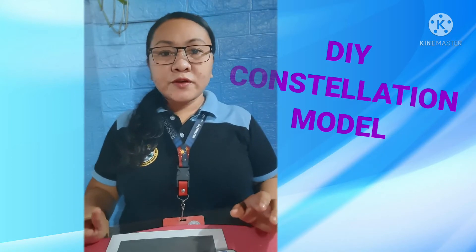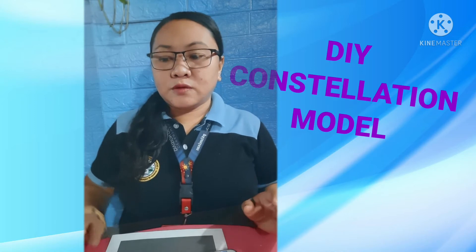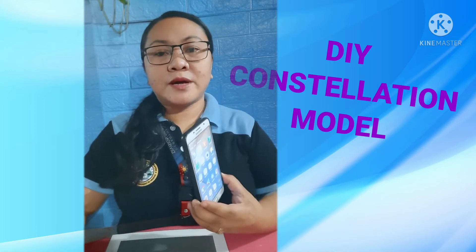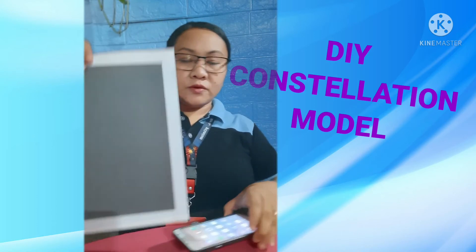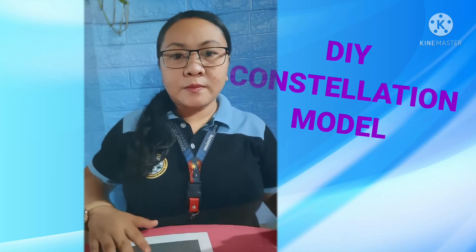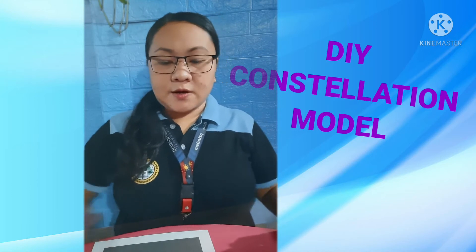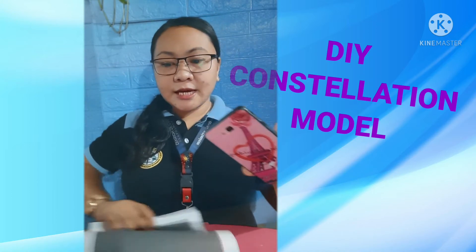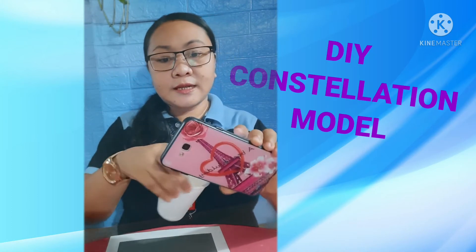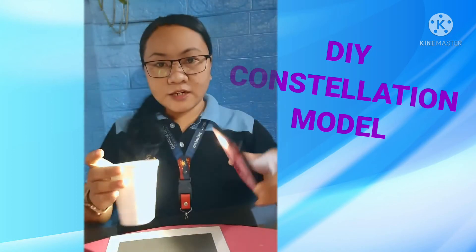Next, with the use of the flashlight, let your pattern glow in the dark. I'm going to use the flashlight of my phone. You can use the black paper — or any dark or black surface — to see the patterns. So with the black paper, the flashlight, and the pattern we created, we will let it glow in the dark. Turn on the flashlight.